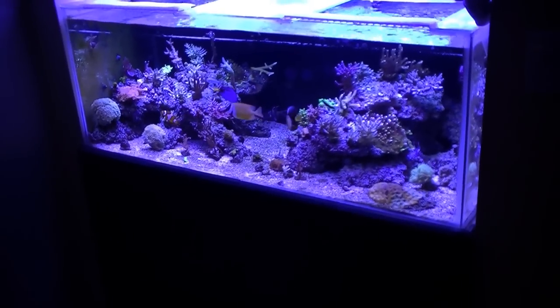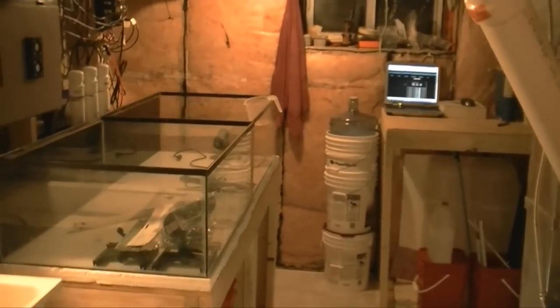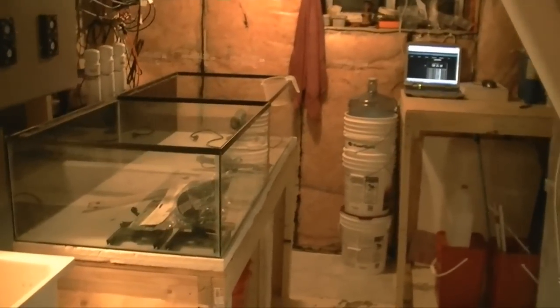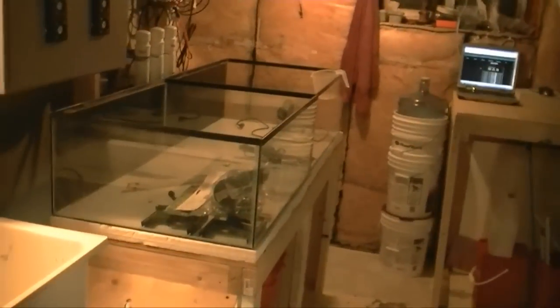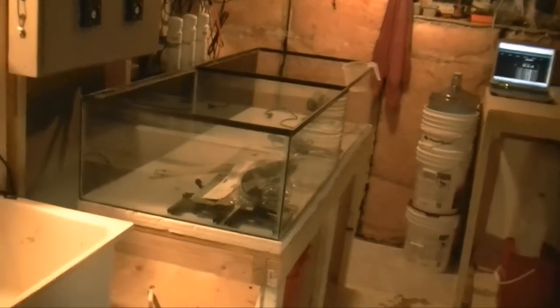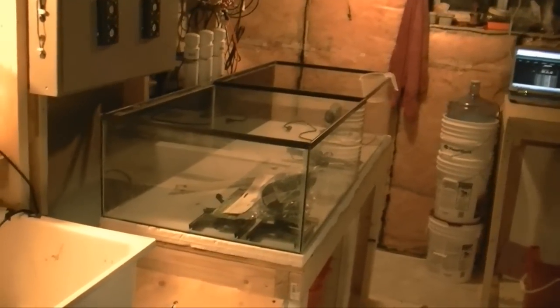Welcome back to Ricketts Reef. We're going to take a quick look in the sump room. Here we are in the sump room. I've made some pretty exciting changes and I'm all hyped up about them. It's not the frag tanks yet, which is kind of okay because I don't really need to have such massive frag tanks right now — I don't have that many frags to get going.